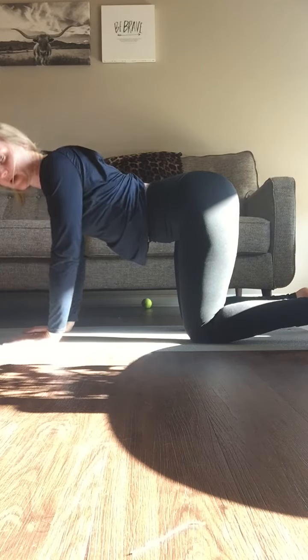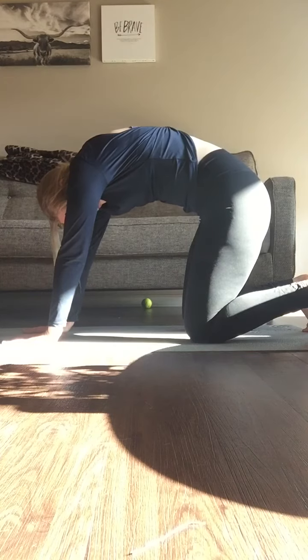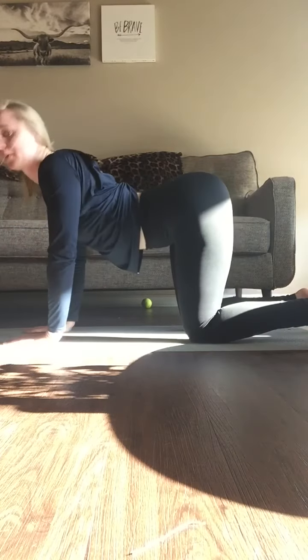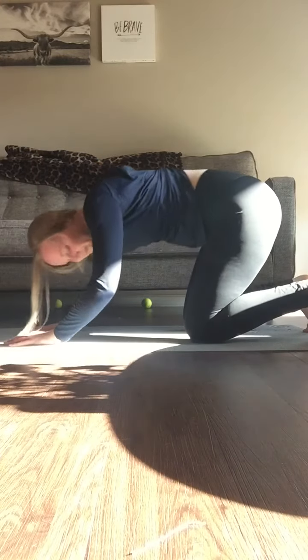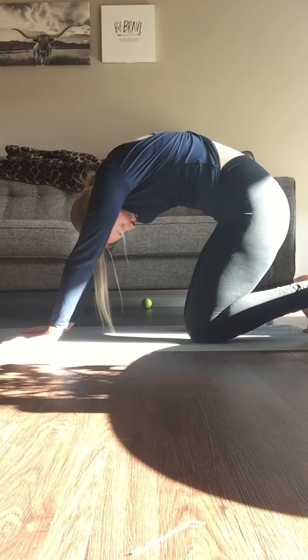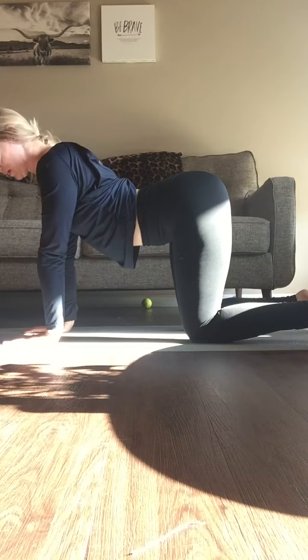You just do it with your breath. Breathe in — cat. Breathe out — cow. Repeat that cycle, breathing in for cat and breathing out for cow, for a few repetitions.